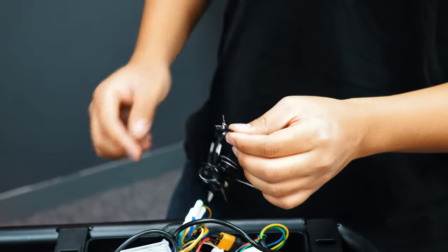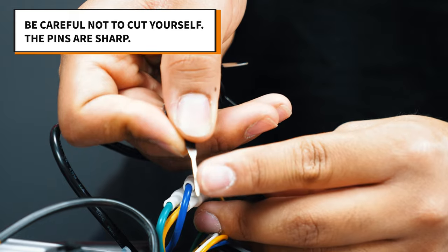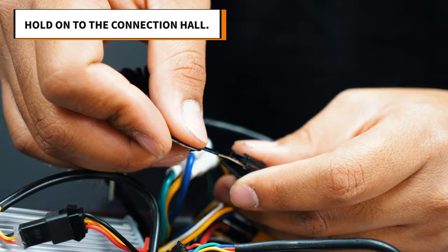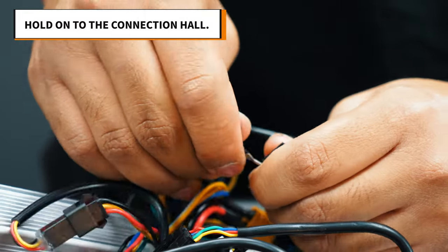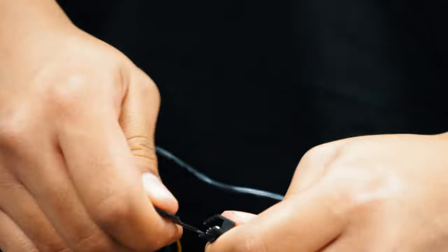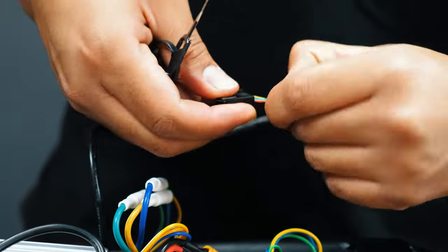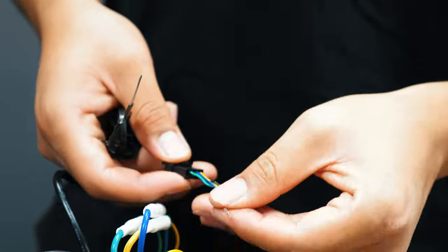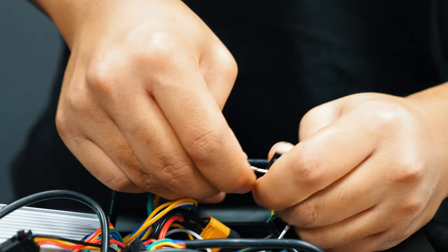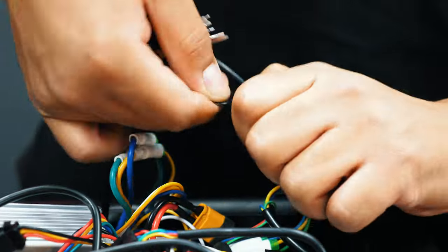Take your pin tool and begin removing each metal pin from the plastic connector. Be sure to do this gently and patiently since these pins are fragile. Once you have gotten the pin loose, you should be able to pull it from the other end. Do this to each of the pins until you have them free from the connection hole.